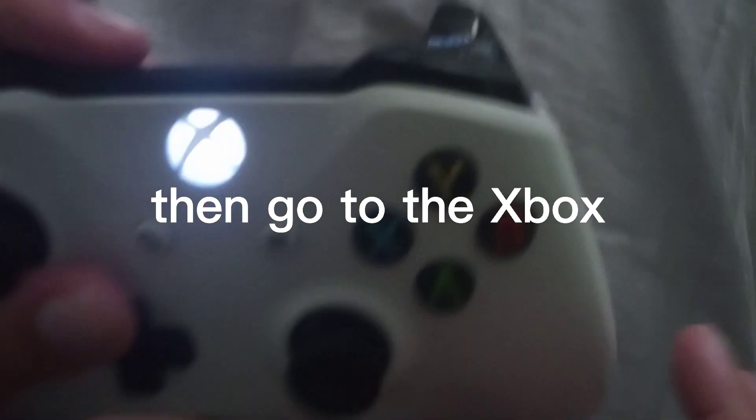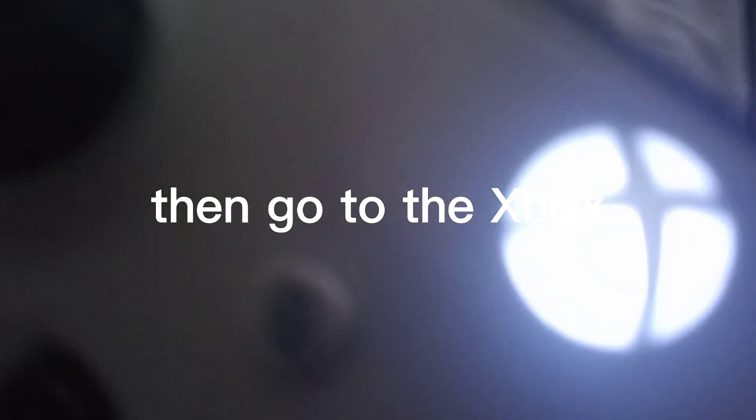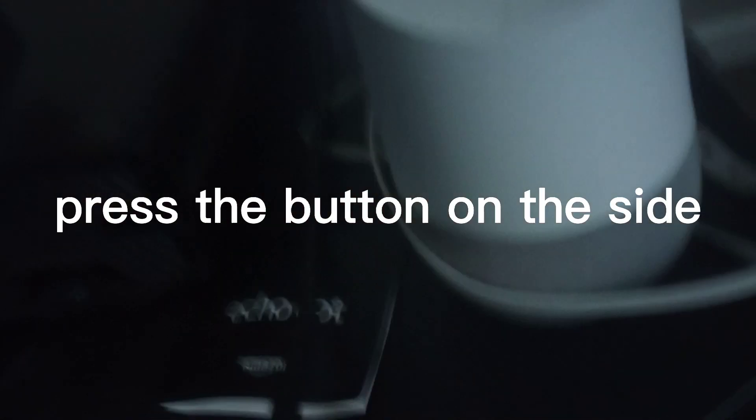Hold this button and then hold this button, and then the shell will start blinking. They'll both start blinking and then they'll start pairing. Once they both stop blinking, you're gonna look at your screen — the button, it's gonna work.